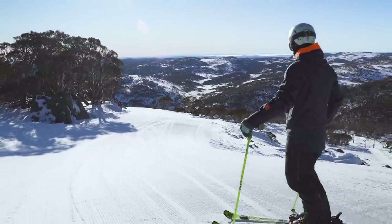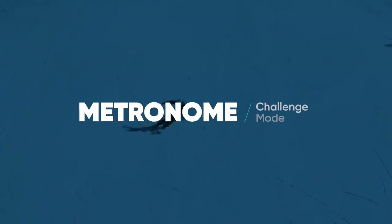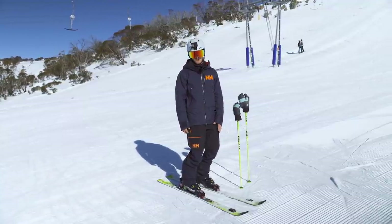I just think this mode is really good for anyone skiing because rhythm is such an important key thing to have in your skiing. Hi, my name is Tom Gelley. I'm a Level 4 Ski Instructor and today I'm skiing with Carve's Metronome Challenge.